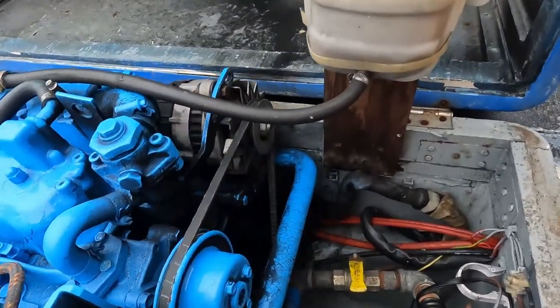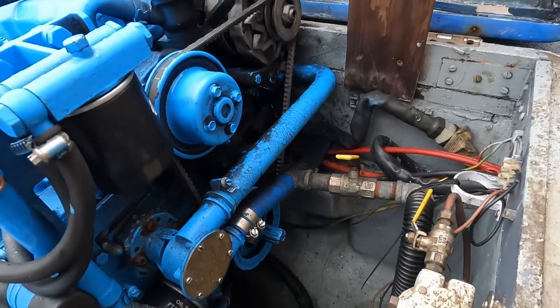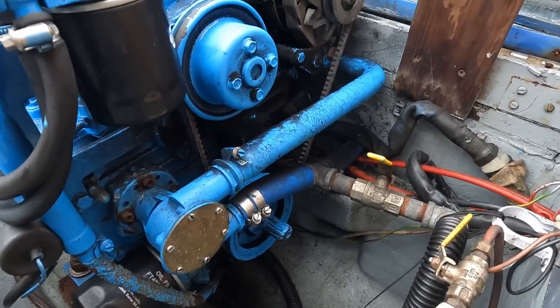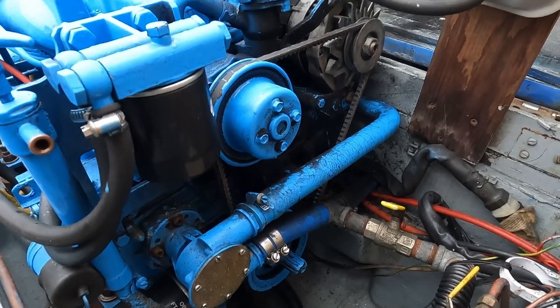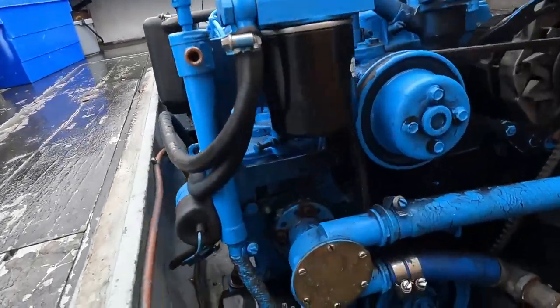Then we've got the fan belt - this is a crucial part because obviously it runs the water pump. My jabsco pump runs off the engine so that's not a problem, but on some of the older engines they've got a separate jabsco pump that runs off a secondary belt.